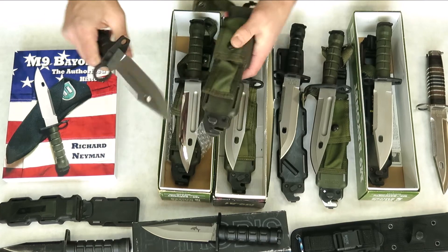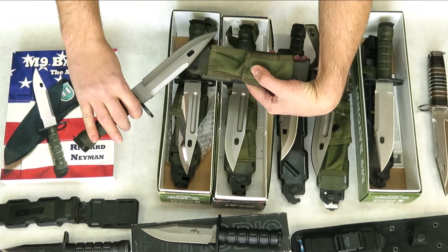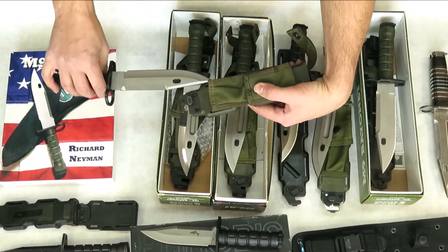Be careful with these — they were made to cut fence wire.